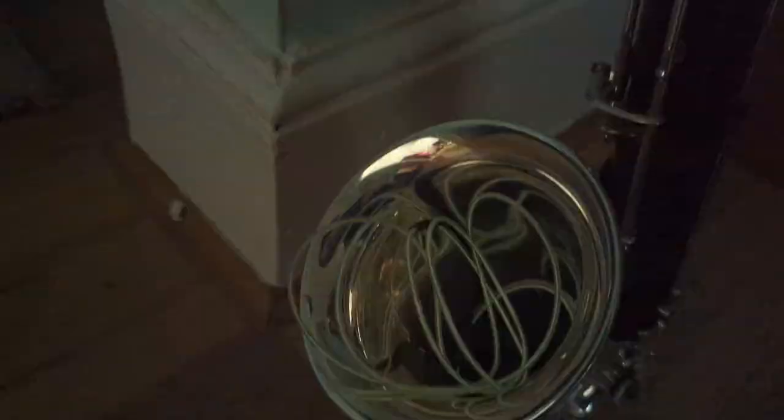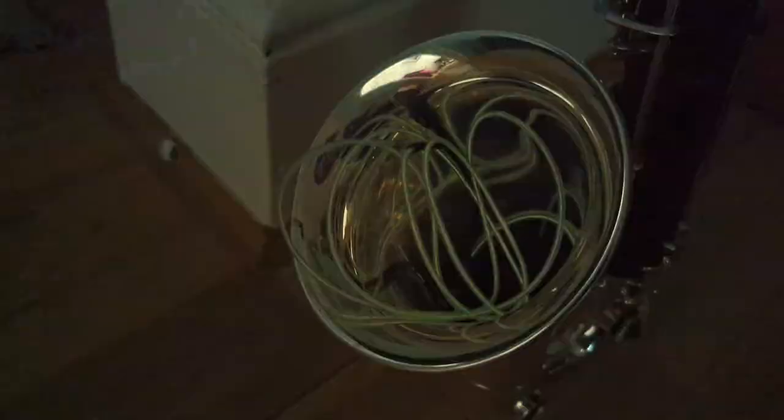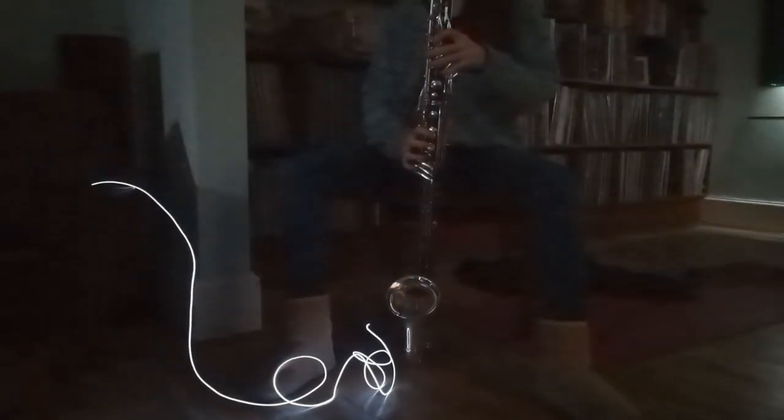What worked quite nicely is having a big bundle of L wire kind of in the bell — that was a really nice, gentle light source. Then later on, I also played a little bit with putting the battery pack into the bell, where it sits very easily and it's very safe to put it in there, and then having the light kind of trailing around behind me.